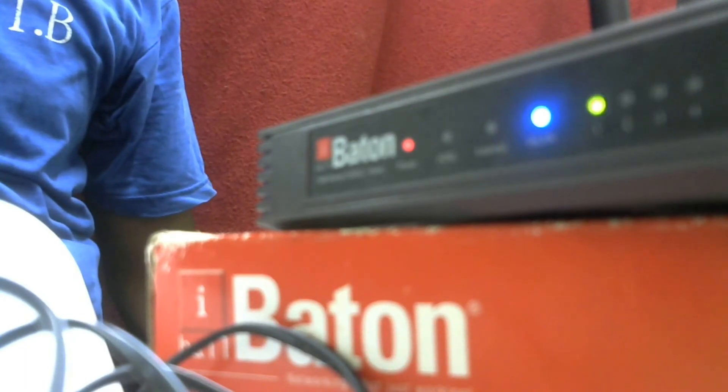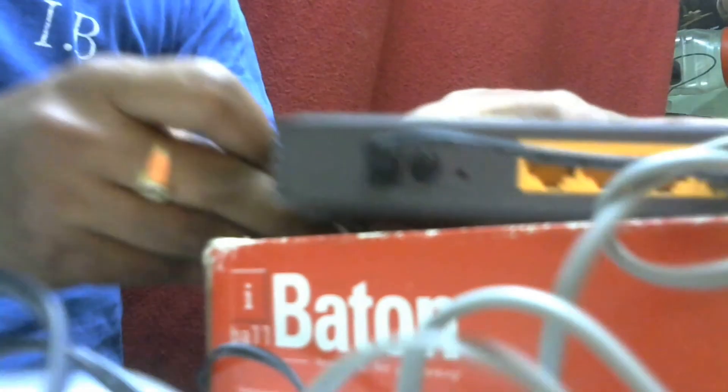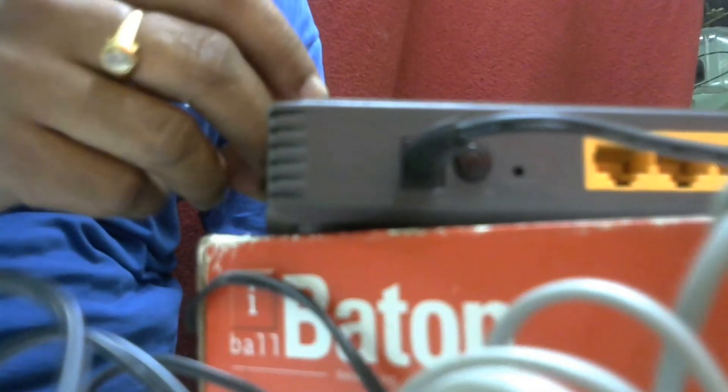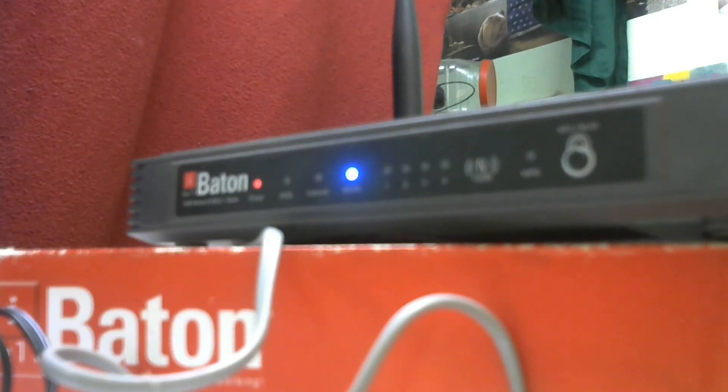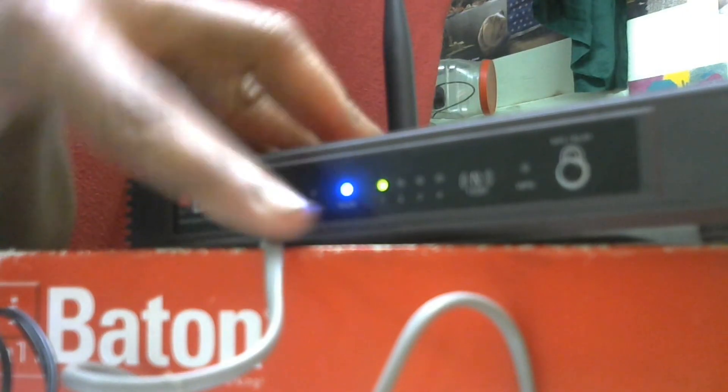Now I will connect a patch cable to the back side of this router. The patch cable is connected. Now I will program this router. I will connect the LAN cable — it is glowing green.